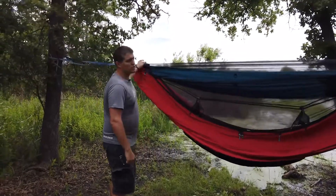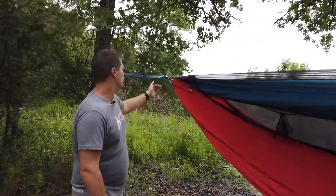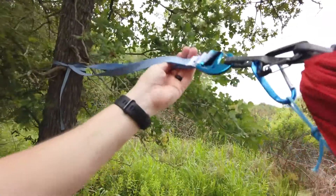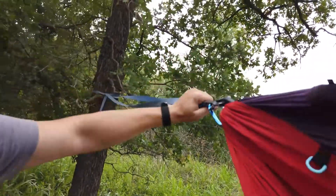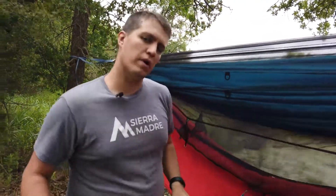The system we're using today to hang the hammock is their Talon system, which has a nice flat strap instead of a round circular strap. It's nice and thick, makes it really easy, and there's no knots involved. You literally just wrap it around the tree, clip it on, and it hangs the whole hammock up. You don't have to worry about learning a bowline or a square knot or an overhand knot or anything like that if you weren't in Boy Scouts.